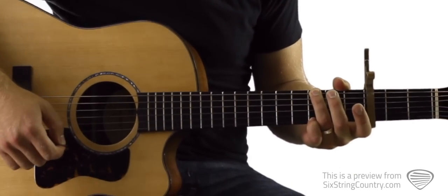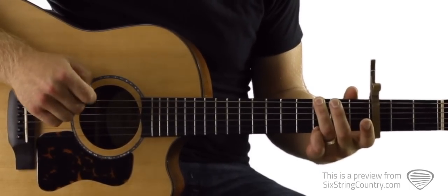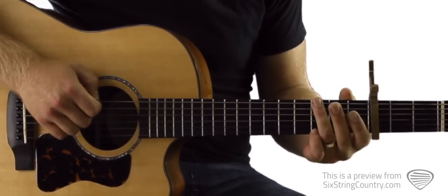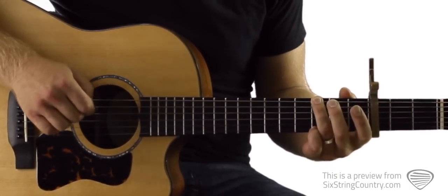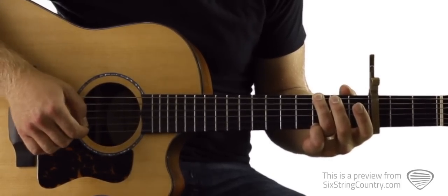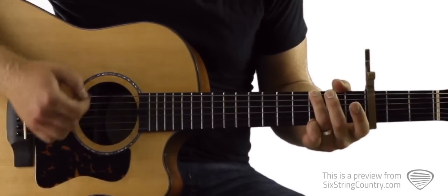Let's start by learning the chords we're going to need. We're going to start playing a G chord this way. To do that, we've got our ring finger on the third fret of low E. The capo's on the third fret, so the ring finger is three frets above the capo. We're also going to be muting the A string, then we've got open D string, open G string, open B string, and our pinky on the high E string.